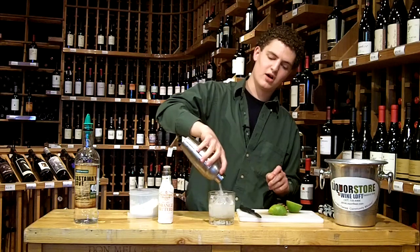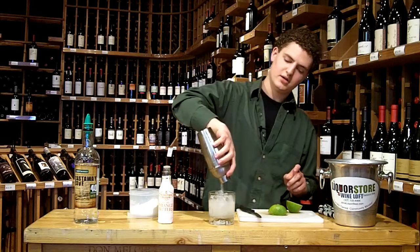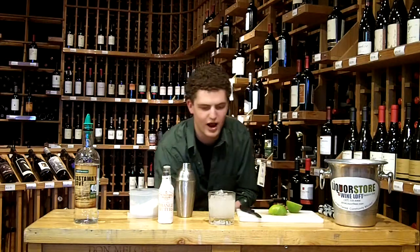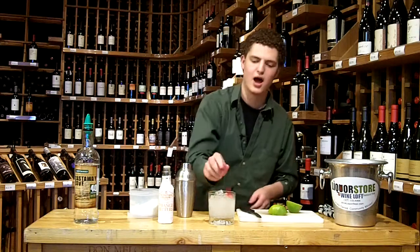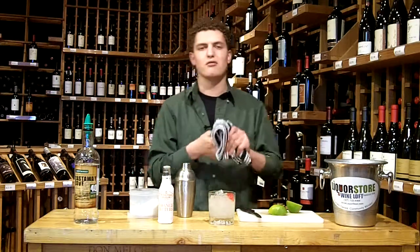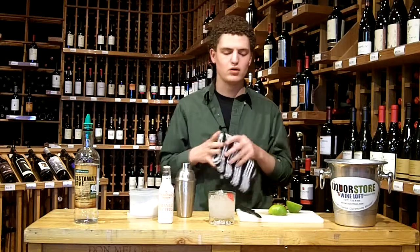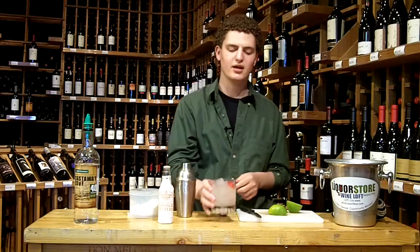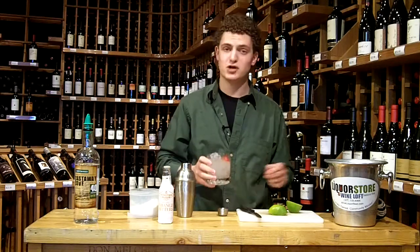And then we're just going to garnish this one with a cherry. This is a great drink for just sitting out on the porch. It's a light cocktail, nothing over the top — friendly, cold, nice citrus flavor. I think you guys will love it. Hopefully you do — I know I will. Cheers.